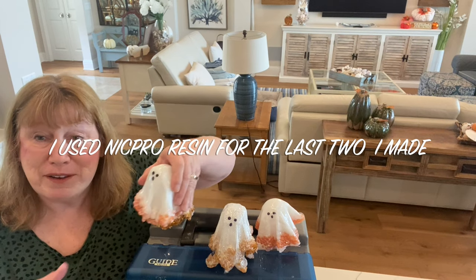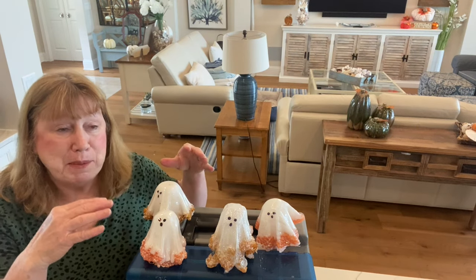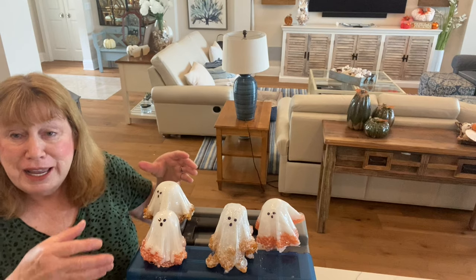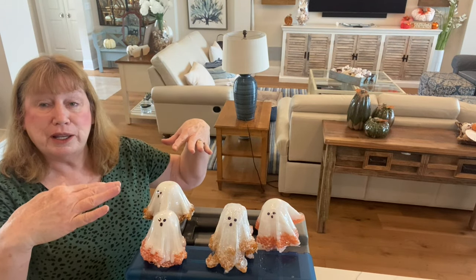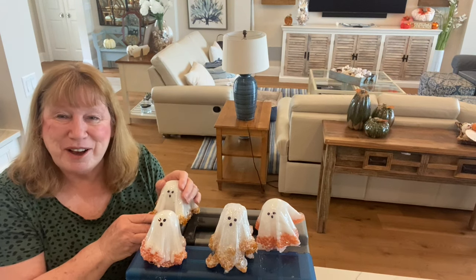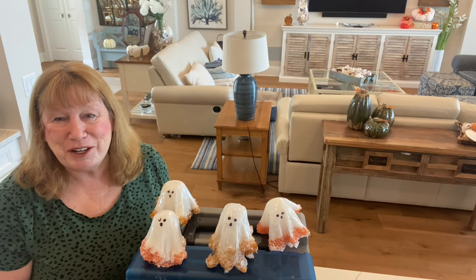With the resin I used, four to five hours was the best time to take it off and put it on. One that I tossed had stiffened up too much because I forgot about it or had to go somewhere. When I put it on, it just stayed straight out and I kept trying to push it down, but it just didn't look right.